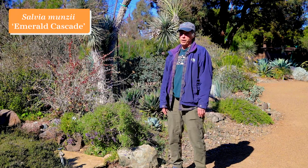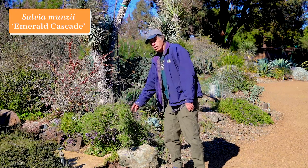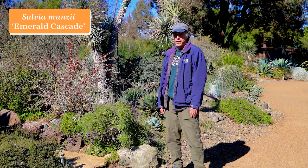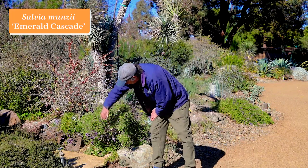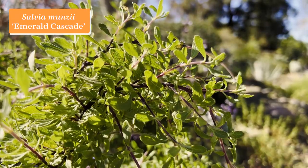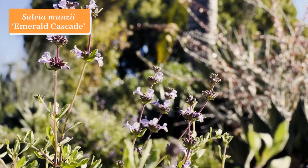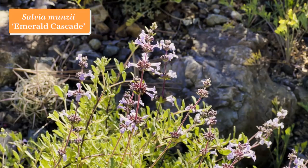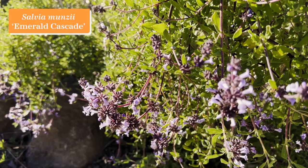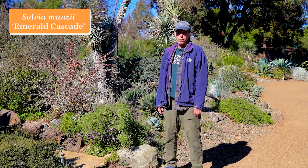Salvia is a big genus in the mint family, and California has some wonderful ones, including this one — the San Diego sage, Salvia munzii, a particular cultivar called Emerald Cascade. You can see how the foliage cascades over with wonderful little lilac flowers. This plant goes quite dormant in summertime, but when the rains come in winter, it leafs out and makes a wonderful profusion of cascading foliage and beautiful lavender flowers. Salvia munzii Emerald Cascade.